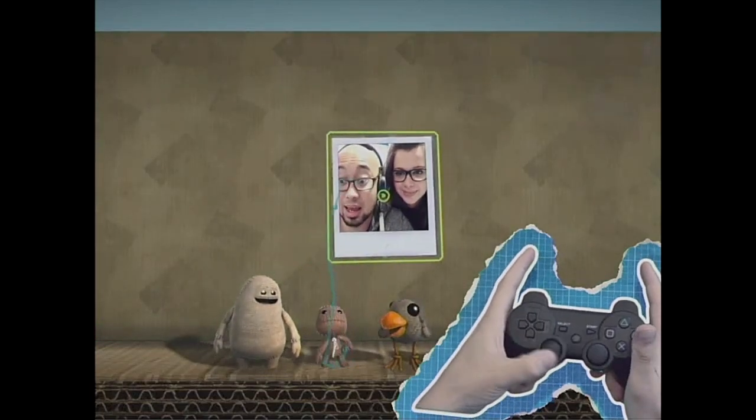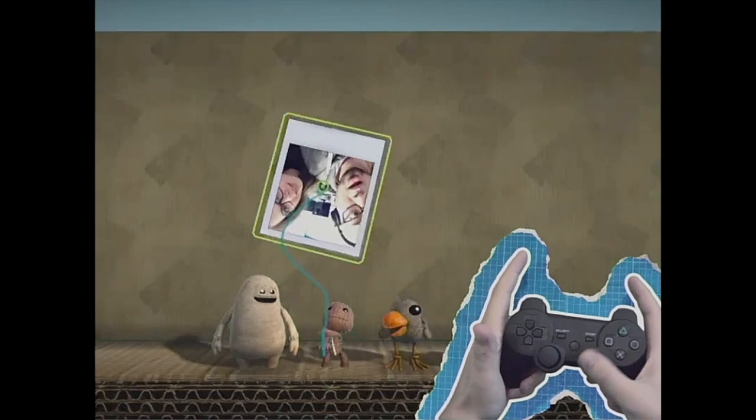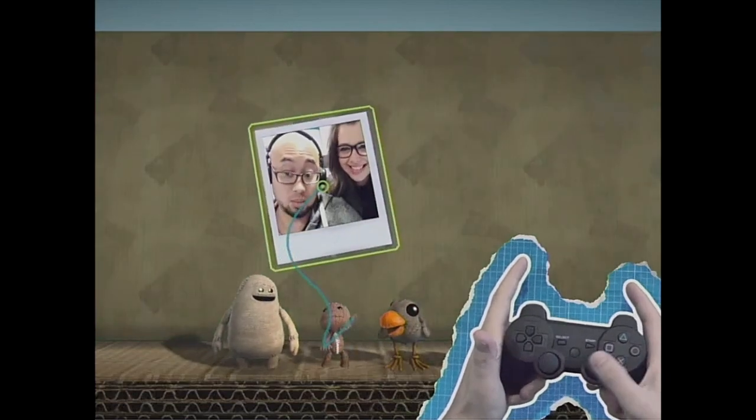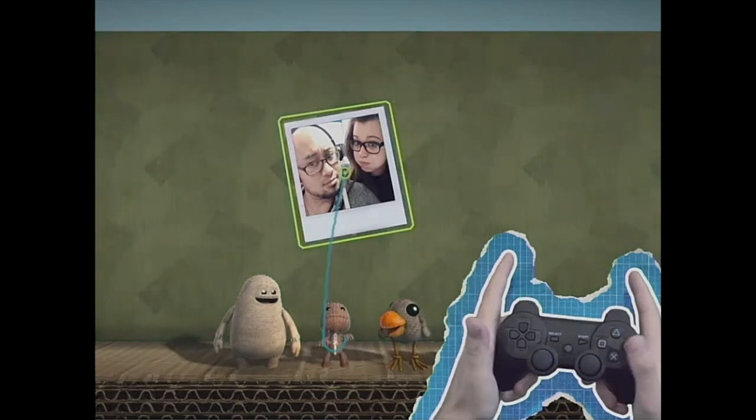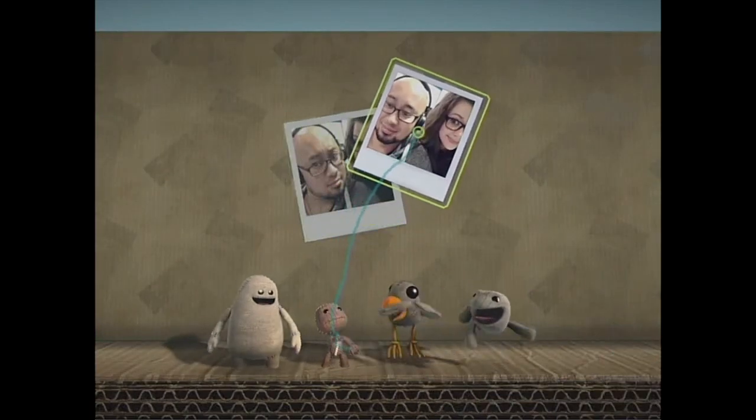Now you can move it around with the left stick and spin it or make it bigger or smaller with the right stick. Place it down with a satisfying tap of the action button. Most gratifying.